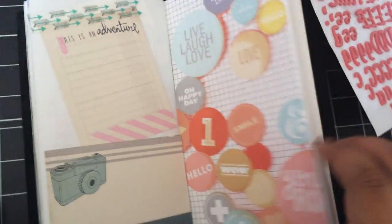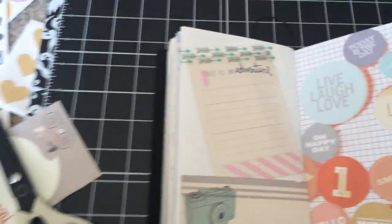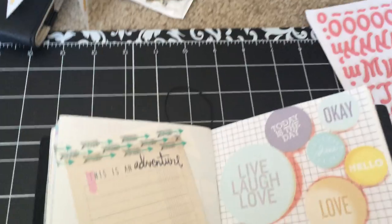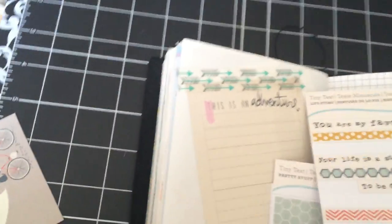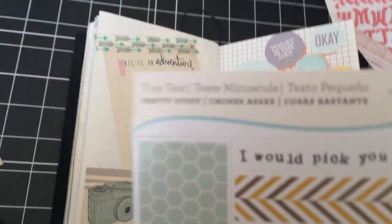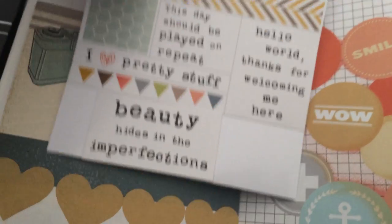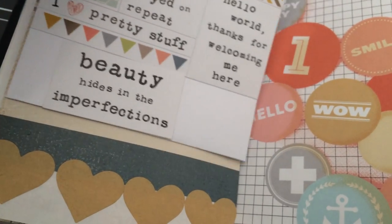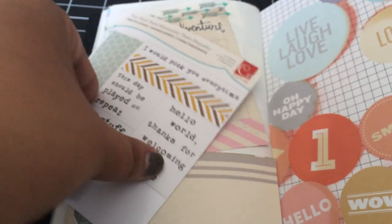It's pretty simple. The page already feels like it's been brought to life. I like putting quote stickers. This one is from Cosmo Cricket — 'I would pick you every time.' This day should be — thanks for looking in here. I love pretty stuff, I definitely love pretty stuff. So I'm going to use this one.